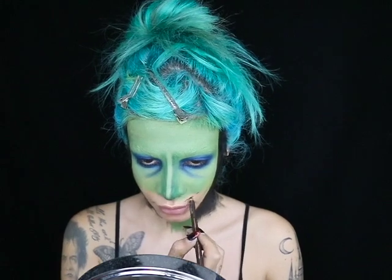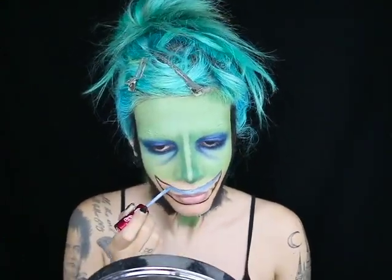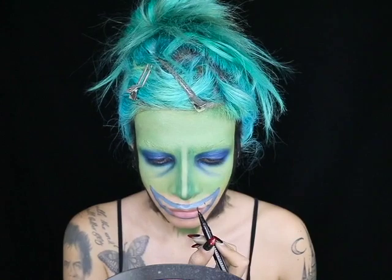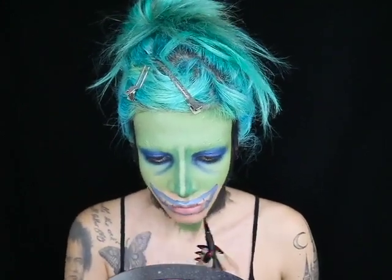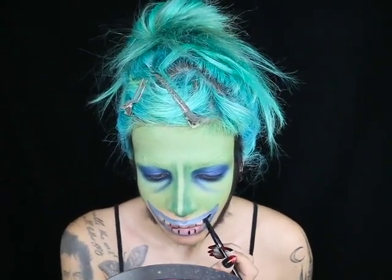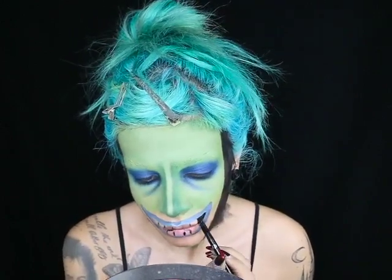Now it's time to draw on her mouth. I'm taking a dark eyeliner and basically outlining where I want her mouth to be. Shock has these really pale blue lips, so I'm taking a lipstick by Lime Crime called Thistle and using that to draw her lips in. With another eyeliner I'm drawing out the shape of her teeth, then filling in the inside of her mouth with black lipstick on top of a fine detail brush.